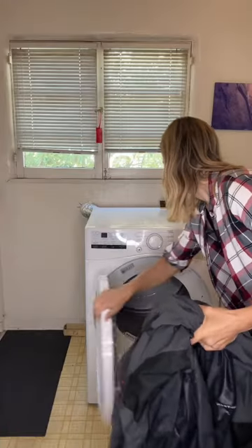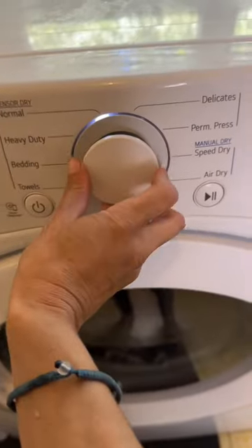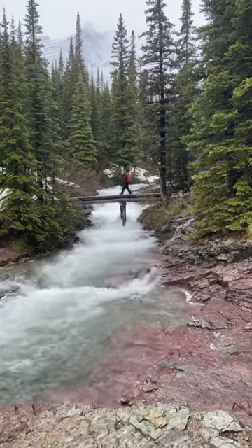Once you're done doing that, you're going to wait two minutes and then you're going to toss your items into the dryer on air dry, as long as that's okay for the clothing that you're drying, and then you're ready for another adventure.